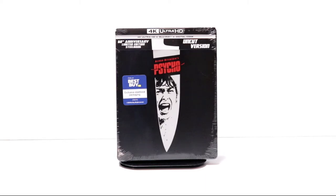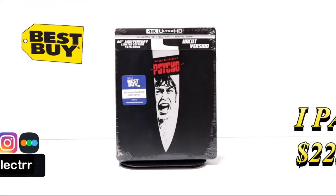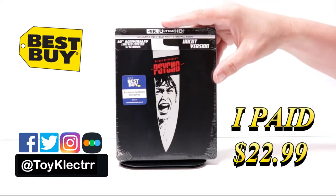Hey, Tony here. Today we're doing an unboxing of the Best Buy exclusive steelbook for Psycho, so stay tuned. I received my order for Psycho — this is a Best Buy exclusive steelbook featuring the 4K Ultra HD, the Blu-ray, and the digital.